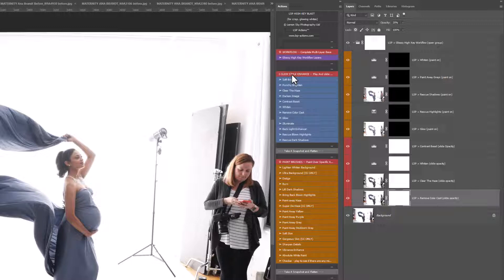Under the workflow section you have a one-click style enhance that affects your entire image: a soft brighten, a punchy brighten, clearing the haze, darken the image, contrast boost, whiten, remove a color cast, add a glow, illuminate backlight enhancer, rescue blown highlights, and rescue dark shadows. These all play over your whole image. Let's play Clear the Haze.